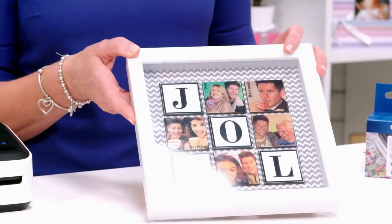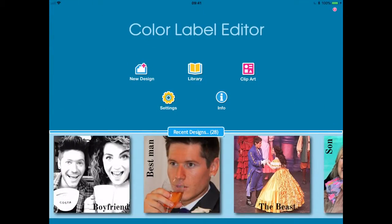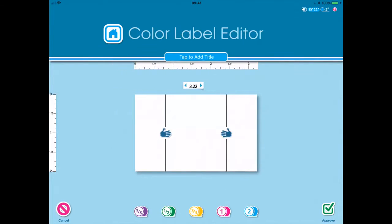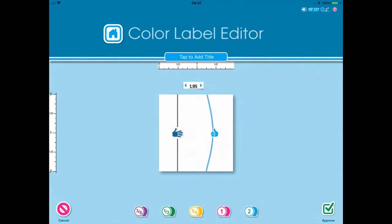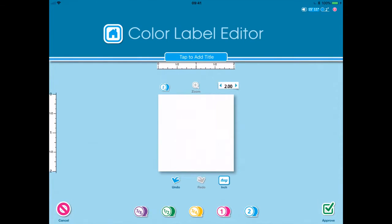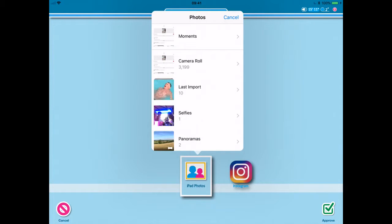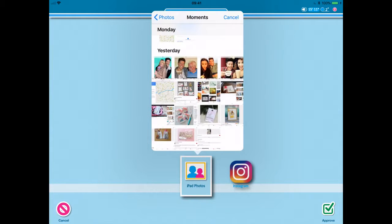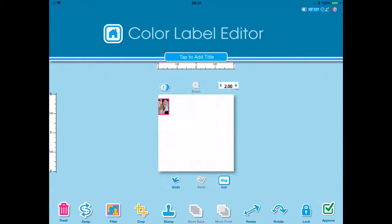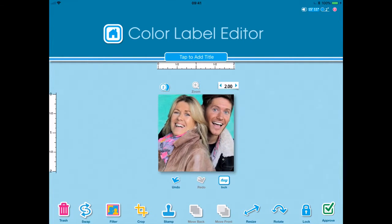Okay, so let's talk about how we make one of these. I'm going to go to my app and choose a new design. I'm just going to drag this hand across here until I get to as close to 2 inches as I can. So I've now got my square, narrowed it to 2 inches — I'm happy with that. I'm going to choose a photo from my iPad photos, press on one and bring it up into the square, then enlarge it until it fills the frame, and once I'm happy with it I press approve.